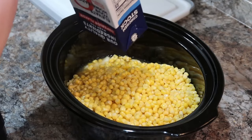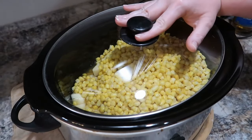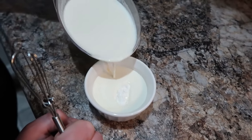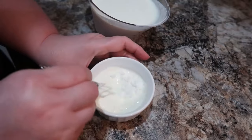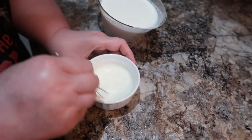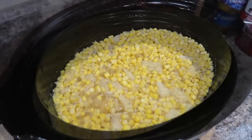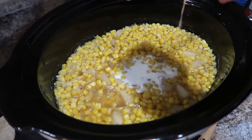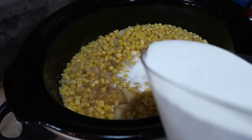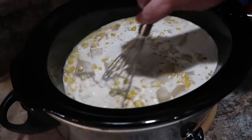I do want to try blending some of the soup next time to see if it gives a texture closer to The Old Mill's version. A quick reminder: make sure you go check out Leanne's channel, The Midnight Farmhouse, and the entire soup collab playlist — there are so many delicious recipes from everyone. Don't forget about the giveaway on October 7th. I'll have everything linked in my description box.